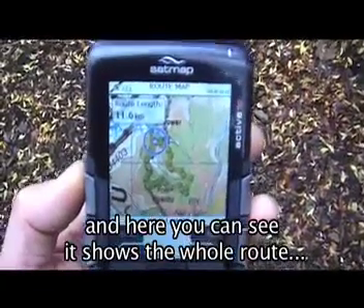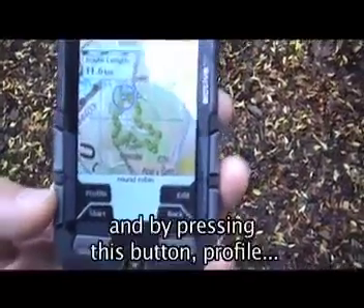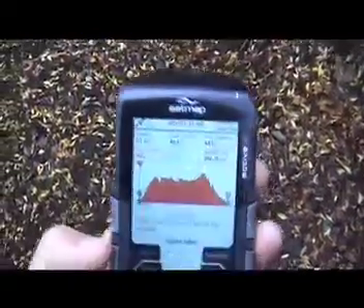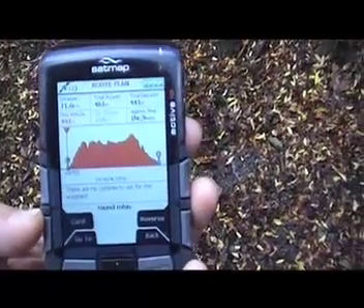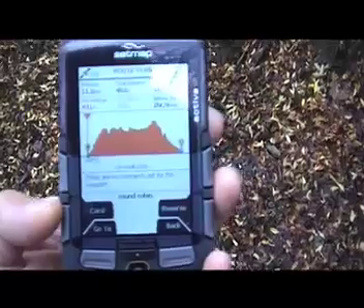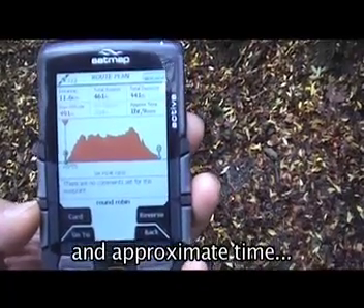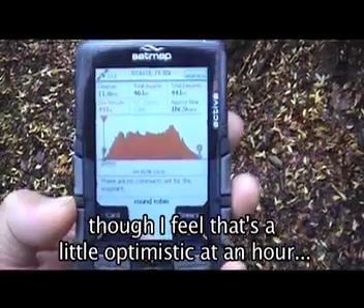Here you can see it shows the whole route. And by pressing the Profile button, it shows elevation, maximum altitude, minimum altitude, and the approximate time it's going to take me to walk this — though I feel that's a little optimistic at an hour.